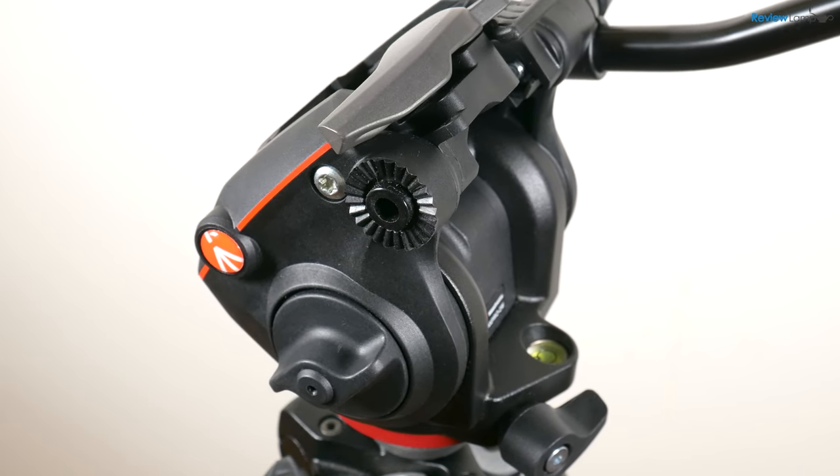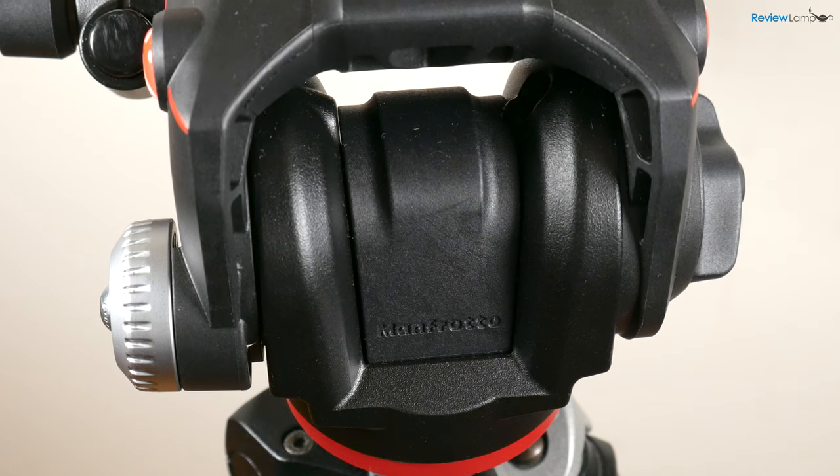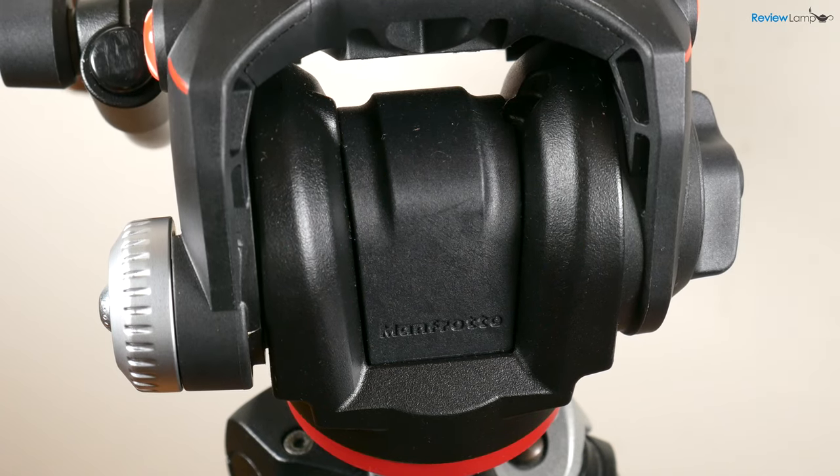The overall build quality on the X-Pro is pretty good. It's made from a combination of cast aluminum and hard plastic, and it should hold up pretty well for semi-professional and enthusiast use.